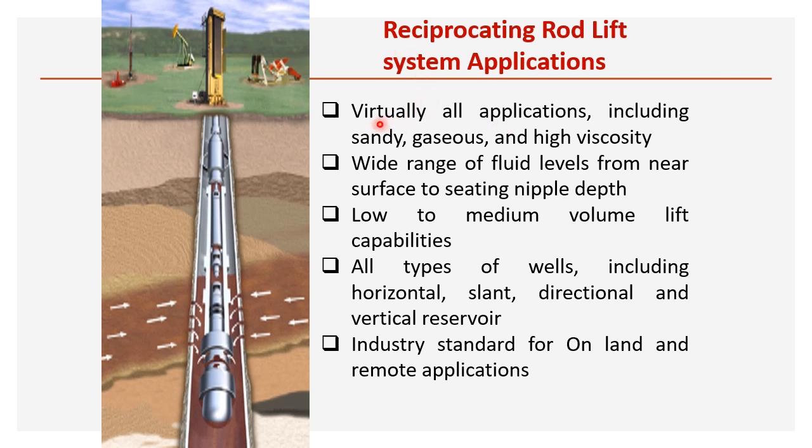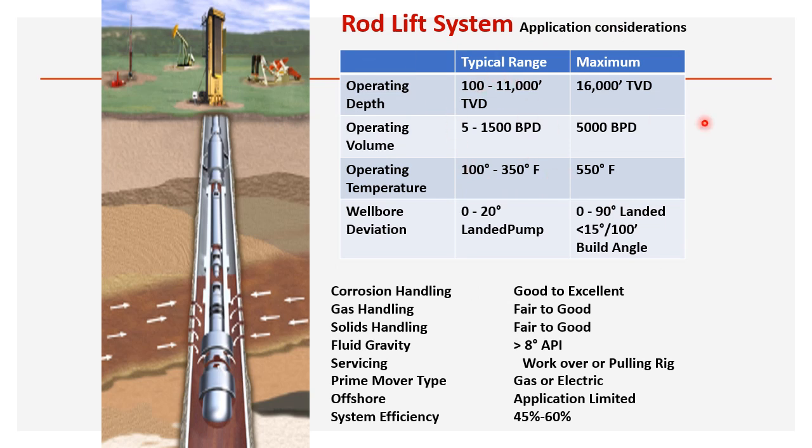Sucker rod lift system applications: virtually all types — sandy wells, gaseous wells, and high-viscosity fluids. Wide range of fluid levels from near surface to seating nipple depth, so no depth constraint. Low to medium volume lift capacity. All types of wells including horizontal, slant, directional, and vertical. It is the industry standard for land and remote applications.